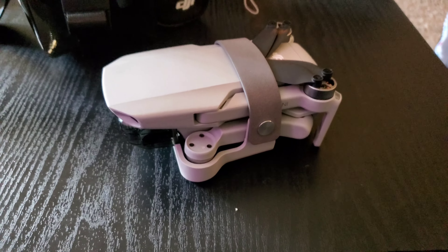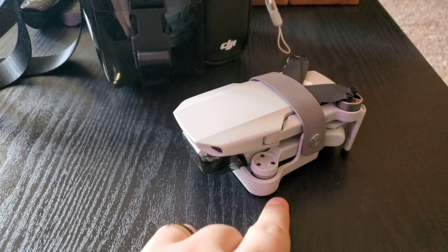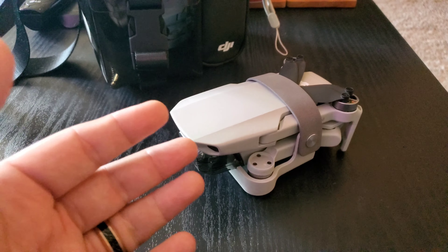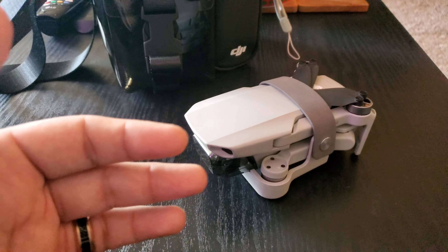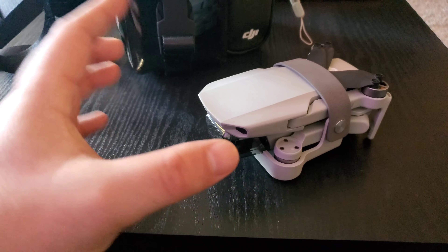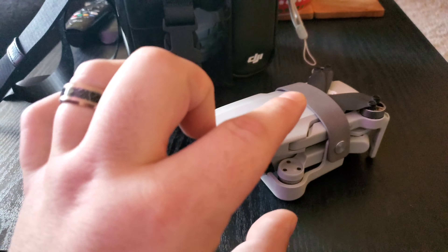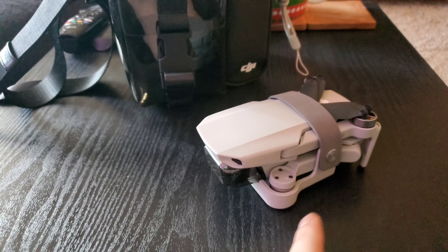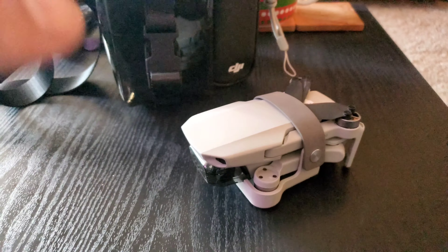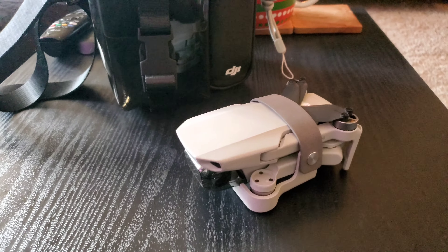A few things to cover here regarding the DJI Mavic Mini: the biggest and probably most important feature of the drone is that it weighs only 249 grams with the battery inserted. It actually weighs a little bit below that because they presume that you might purchase the propeller guard accessory. It basically looks like little guards that go around the arms and the propellers so that if someone not very well versed in flying a drone is flying indoors or near obstacles, it keeps the propellers and the drone from banging up against stuff.